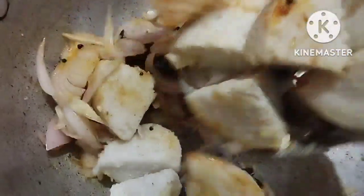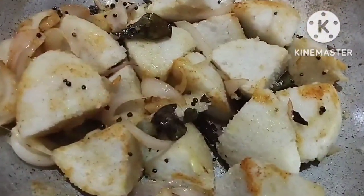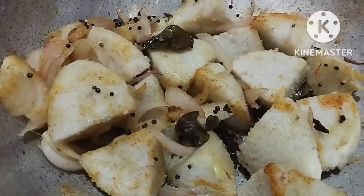Guys, you can eat the same taste as well. This tri-curry has the same taste and there is a chatpata flavor, and within 5 minutes your recipe will be ready.